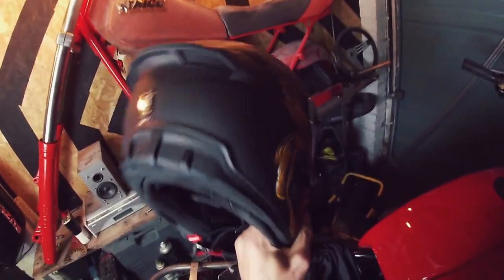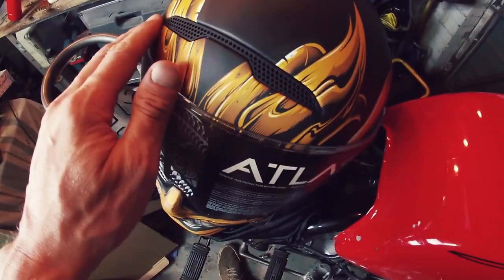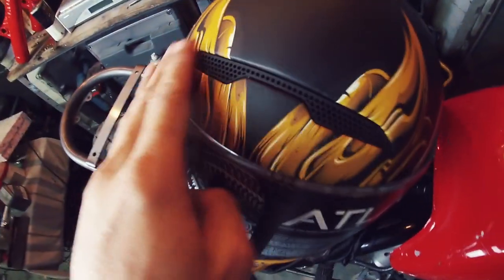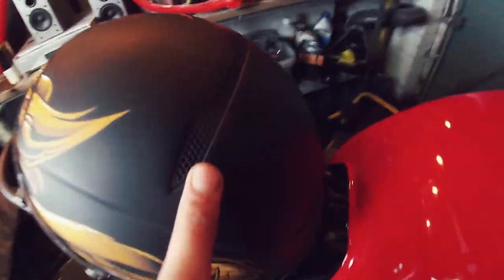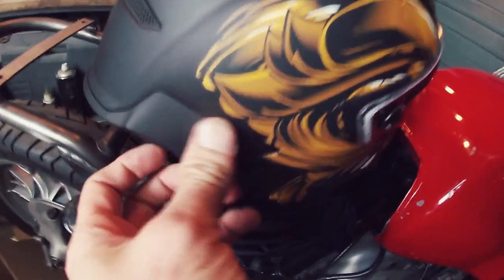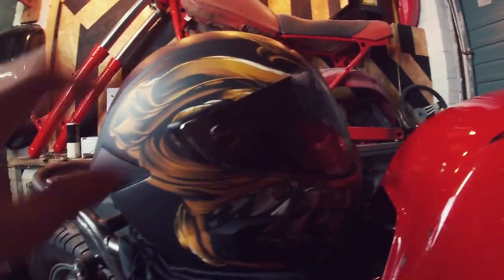It's a Ruroc Atlas helmet. It feels — I don't know if this is just perception — but it feels a little bit lighter. I can see straight off that the actual build quality of this helmet appears to be better. These little vents actually sit inside, recessed in, where in the past they were sitting on the outside. It's just an altogether better build quality. Everything just seems to be a lot better finished. The quality control on Ruroc is even stricter now.